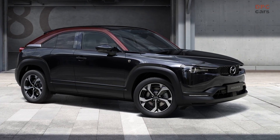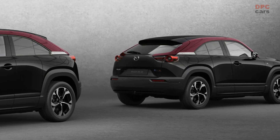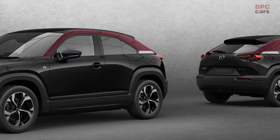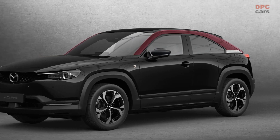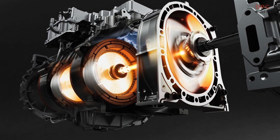Mazda plans to unveil the MX-30E Skyactiv-R EV at the 2023 Brussels Motor Show, marking the return of the rotary engine. However, this version of the rotary engine will not be used for performance, but as a range extender for the electric crossover.